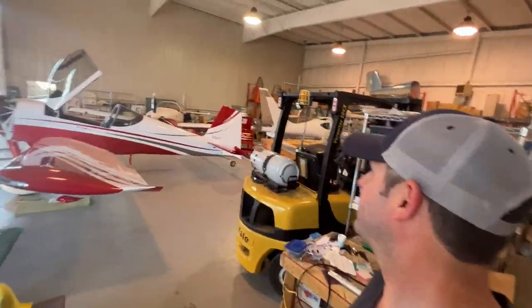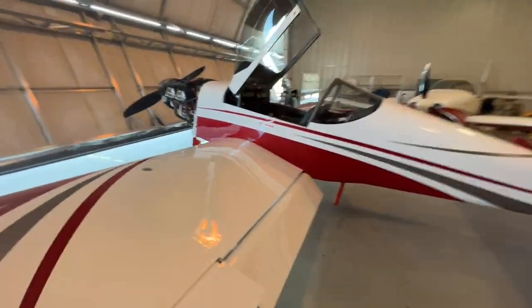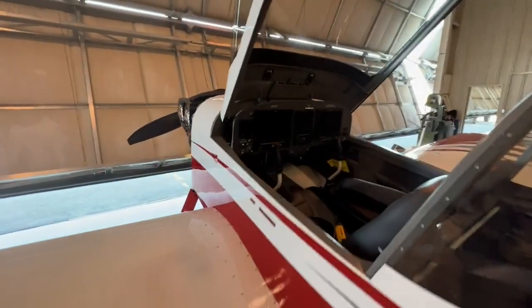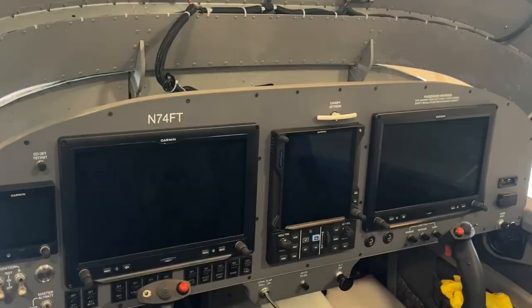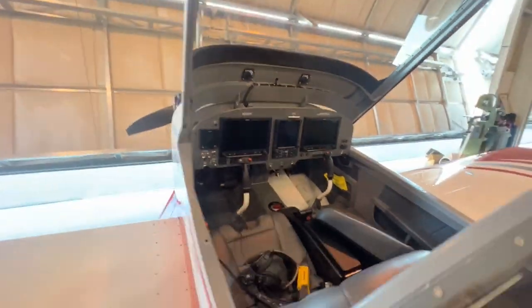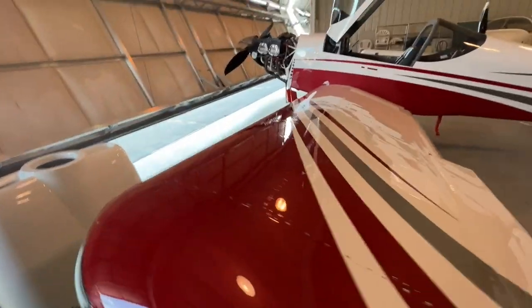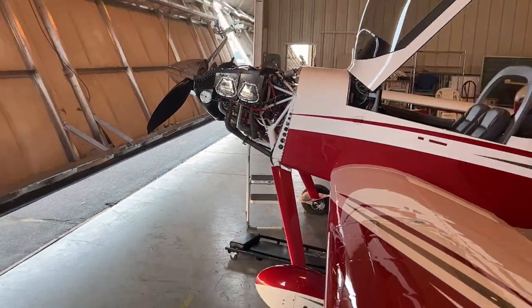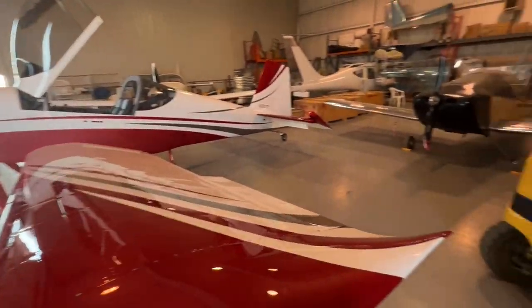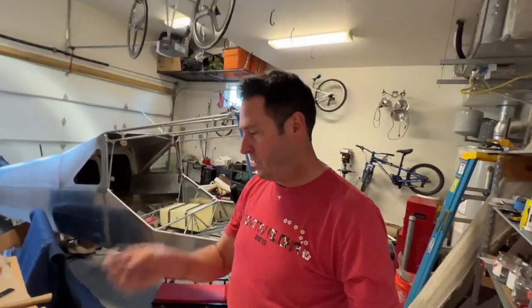I'm at the EAA cutting some metal, and it's always fun to see all the planes that come through here. Check this out — beautiful dual G3X Touch, and look at the canopy jettison handle. That's pretty cool. I also didn't know the main gear attaches to the engine mount — that's pretty neat. Got a Glastar Sonex as well.